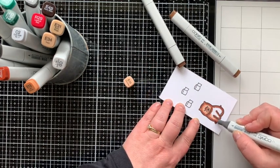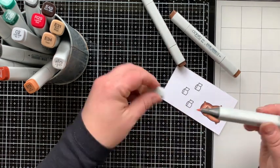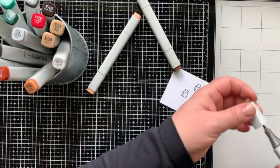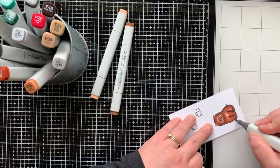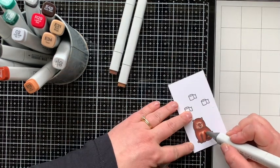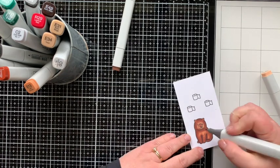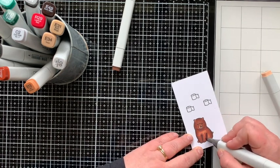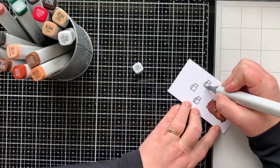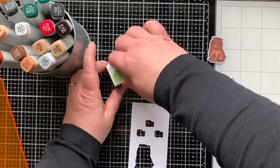That being said, this E11 marker I'm using right here was too light — I should have done the E13. I could have colored a better bear, but in the end I thought it was fine and I ended up using it anyway. I don't think anyone will critique my bear as much as I do. Even if you don't love it, you put your hard work into it and maybe it's okay to just go ahead and use it. For the toilet paper, I'm using C2 and C0 to blend that out and give it a little shading. I die cut those pieces.